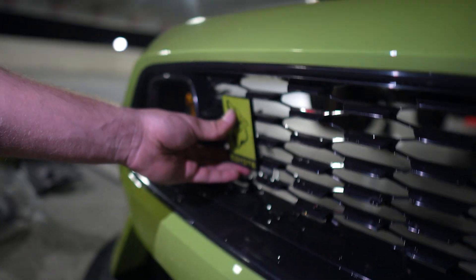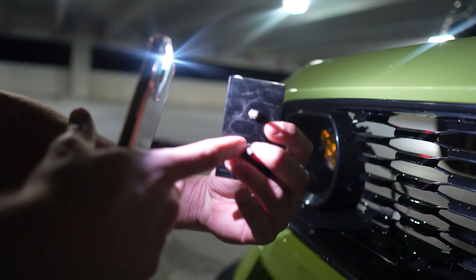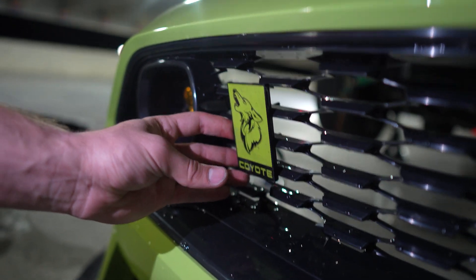One of the last things I wanted to do is transfer over my coyote badge - it's super simple, you just have the nuts on the back side. We'll put that right there and then we'll be ready to go.